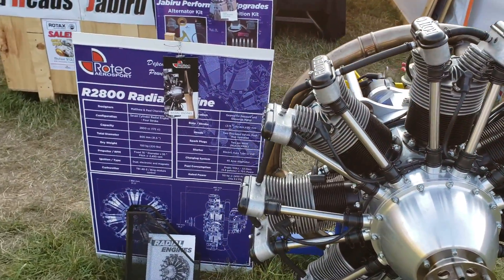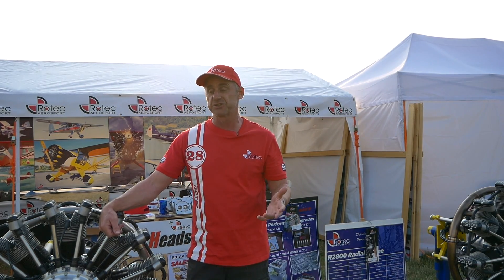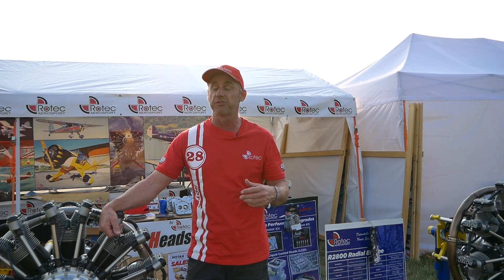This engine was originally built for antique style aircraft, World War One replicas, and biplanes, but as it's turned out it's gone into a myriad of aircraft we could never have possibly imagined — the Kitfox, the RV8, Lascam, Cessna 120, Flybaby, just a myriad of aircraft we wouldn't have anticipated. I guess it's like they say: if you build something, they'll come.